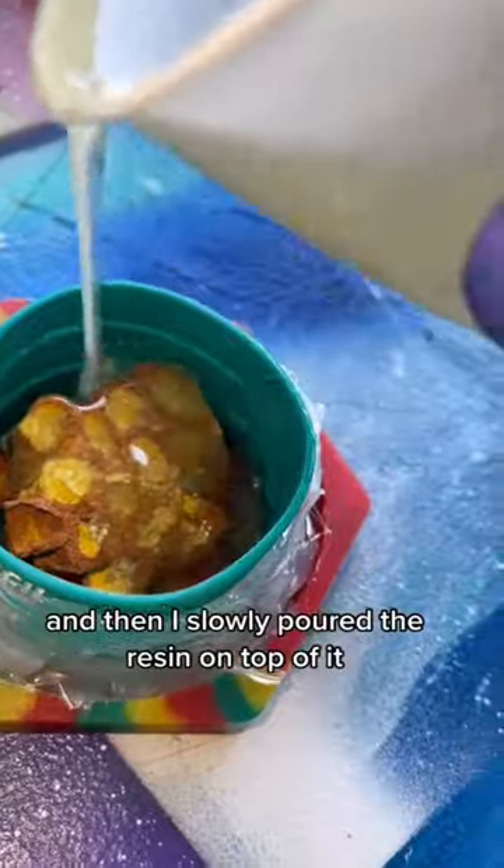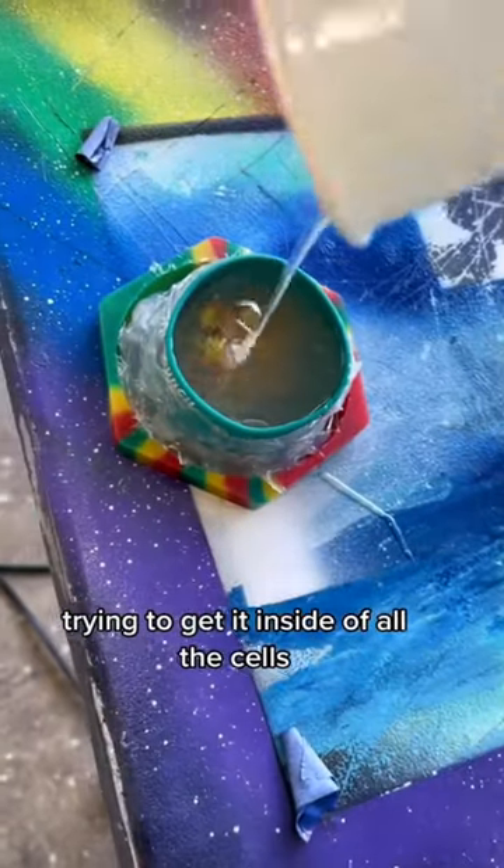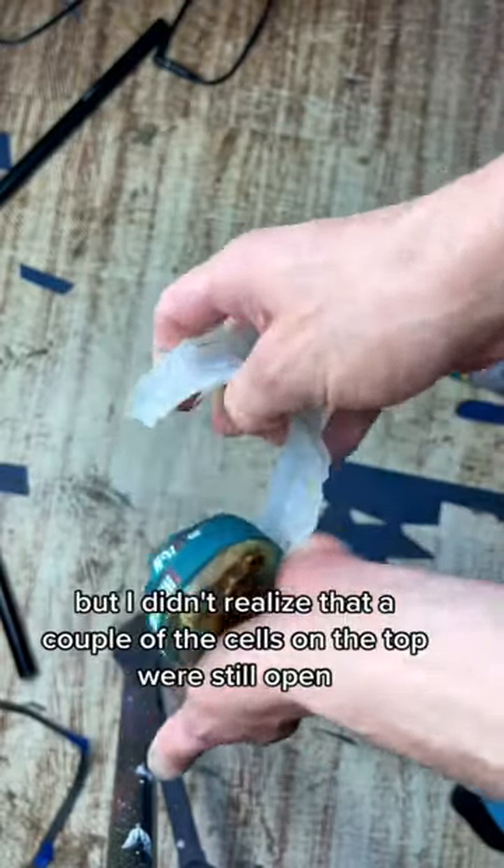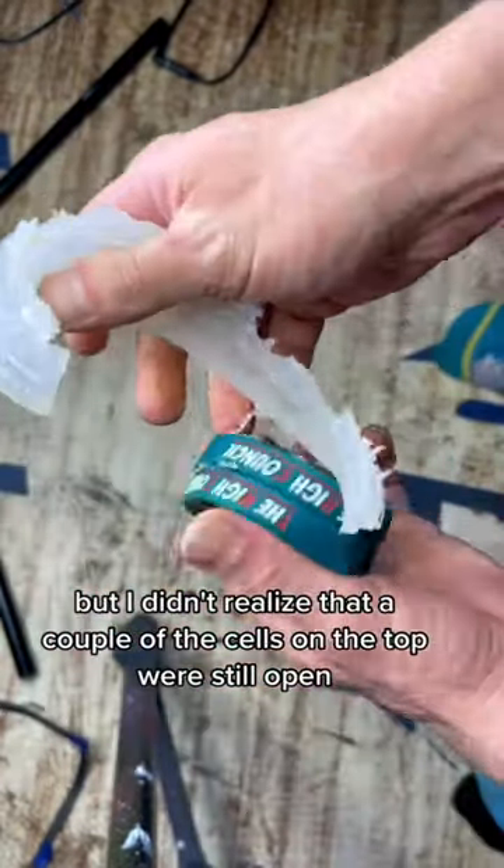And then I slowly poured the resin on top of it, trying to get it inside of all the cells. A couple days later it was dry, so I peeled it out of its form, but I didn't realize that a couple of the cells on the top were still open.